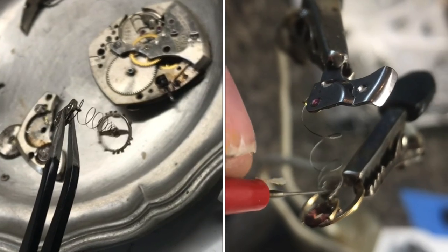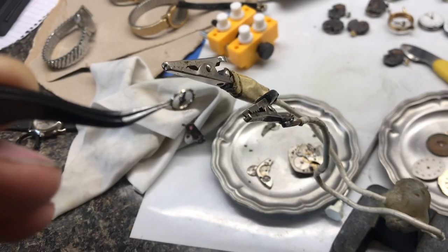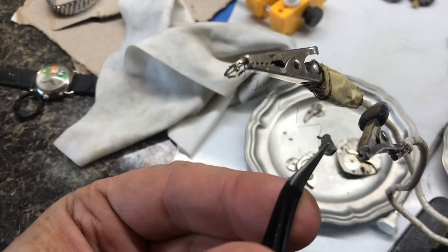I'll show you how to untangle a hairspring. The tangle is right near the balance wheel. We'll hook it onto these two alligator clamps, then very carefully stretch it over to the other clamp.